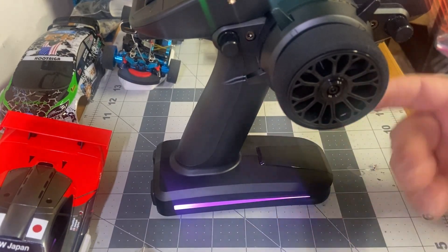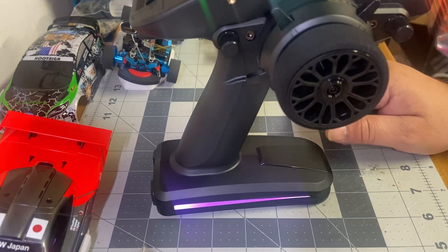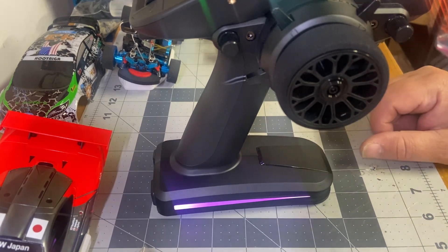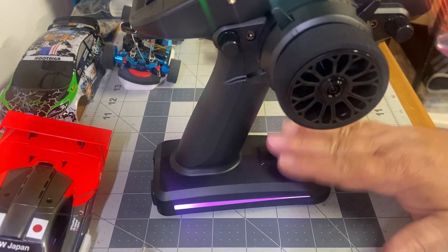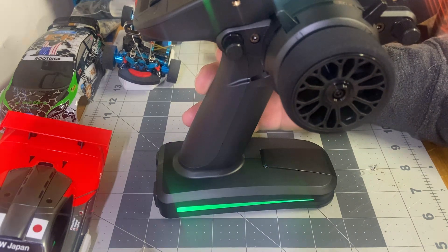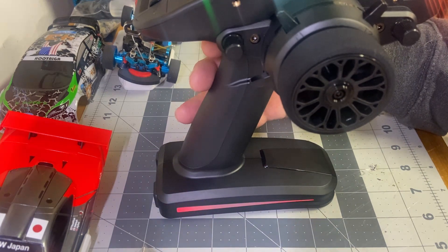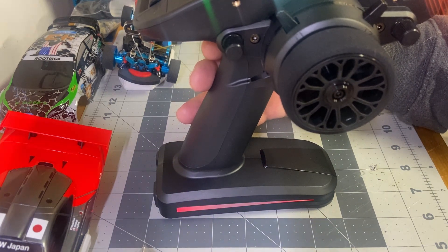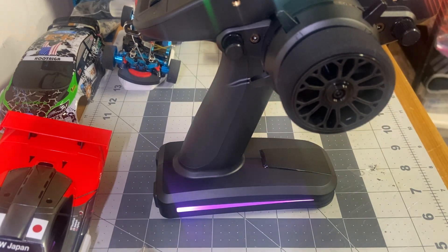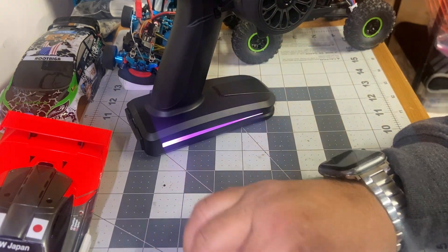It's got RGB LEDs in it. I didn't like the default profile because it has all these different flashing lights, so I set mine to be purple all the time. But when you accelerate with the throttle it goes green to show you that you're going, and when you hit the brake it goes red to show you that you're stopping or slowing down. I just thought that was kind of cool to do with it. I still have a long ways to go with the radio.